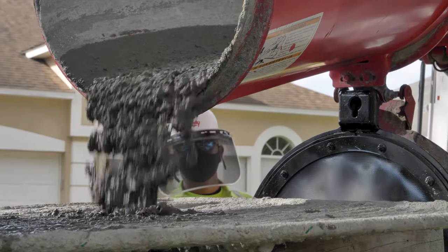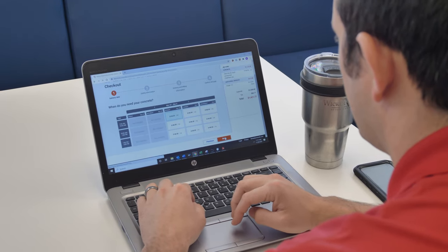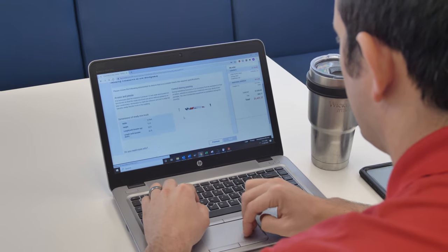After selecting the application method, it lists the mixes applicable to them. They select their mix and enter how much they need. If they don't know, there's a calculator right on the site where they can determine — for example, 'I need three yards' or 'I need five yards.' From there, just like the contractor, they fill out their job site address, billing information, and any comments, such as 'it's going to be around back' or 'the gate code is 1234.'